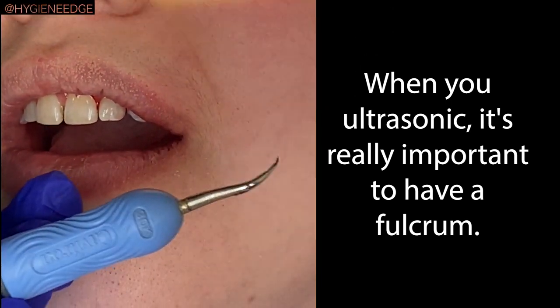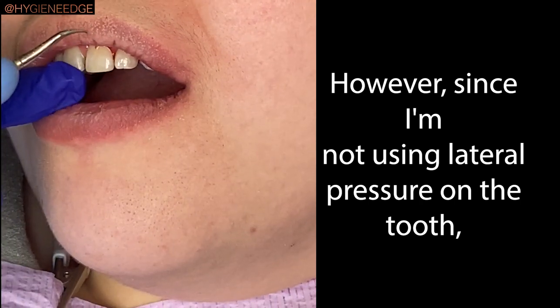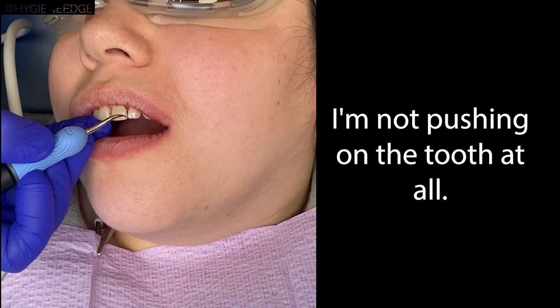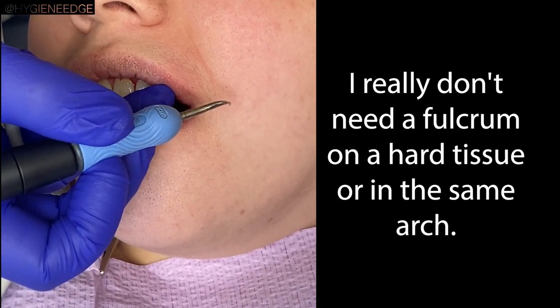When you ultrasonic, it's really important to have a fulcrum. You definitely want a fulcrum somewhere. However, since I'm not using lateral pressure on the tooth — I'm not pushing on the tooth at all — I really don't need a fulcrum on a hard tissue or in the same arch.